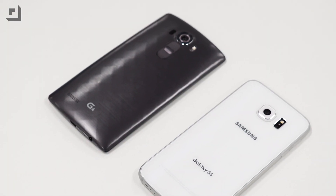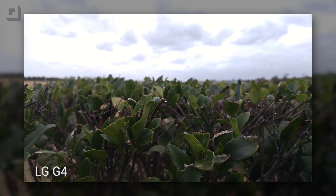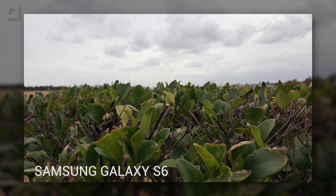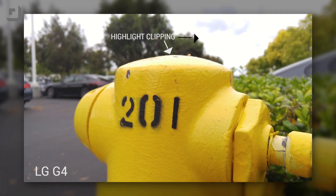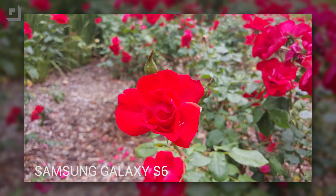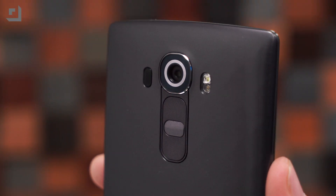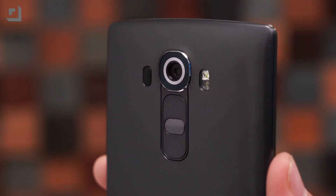We took a few photos outdoors on a cloudy day, and while both performed well, we noticed the G4 struggled big-time exposing our subject properly when there was a lot of backlight. It has a tendency to overexpose images to a point where highlights clip, which is when the intensity of a certain area falls outside of the minimum and the maximum intensity. The Galaxy S6 didn't struggle with this issue. In terms of color accuracy, the Galaxy S6 seemed to be a bit more vibrant, while the G4 displayed a more accurate representation of the subject we were shooting. This is due to the new color spectrum sensor inside the G4, which precisely reads the RGB values in the scene.